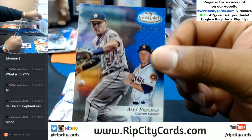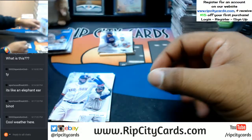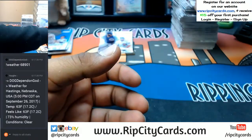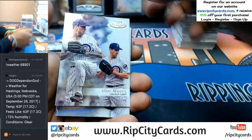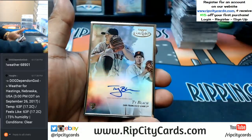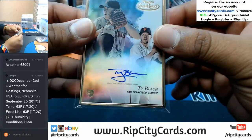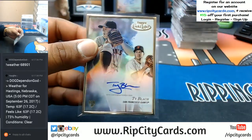Alex Bregman of the Astros, numbered to 150. Cool weather out there? I bet. Let's see what we got here — the auto. Tight Block or Blatch of the Giants with the auto. Kind of cool looking auto, simple and sweet. I dig it.